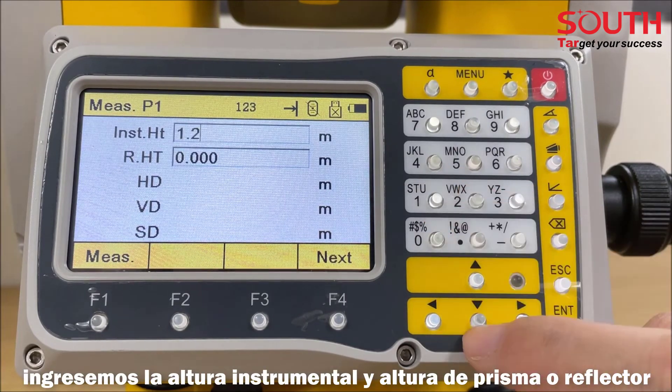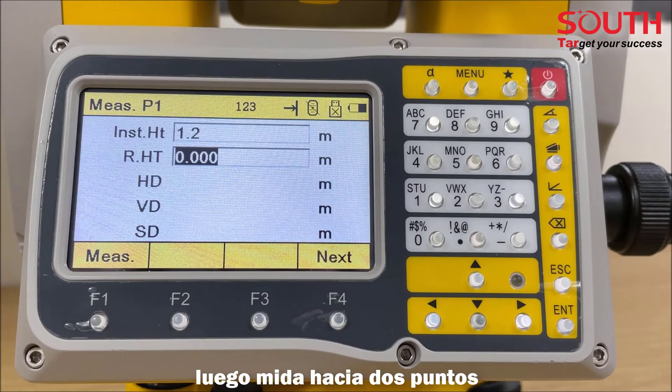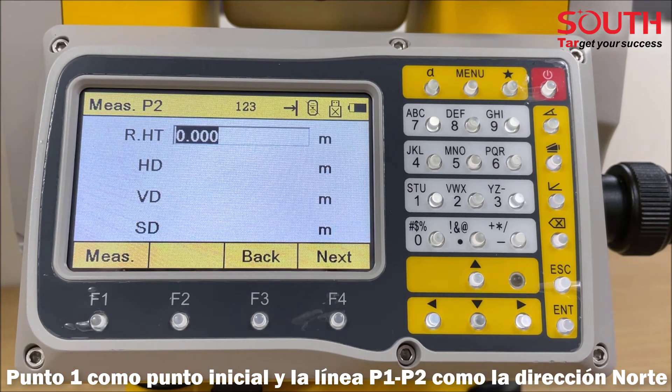Enter the instrument height and reflector height. After triggering the measurement of two points, the instrument will calculate the coordinates of the occupied point, with point 1 as the original point and line P1-P2 as the north direction.